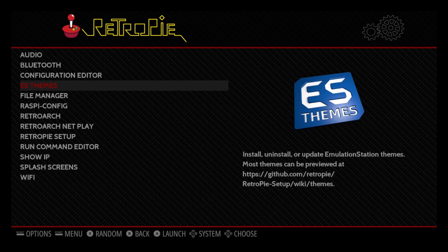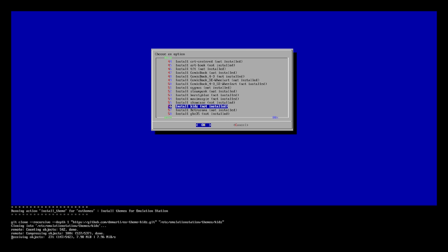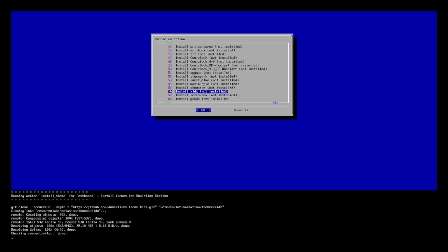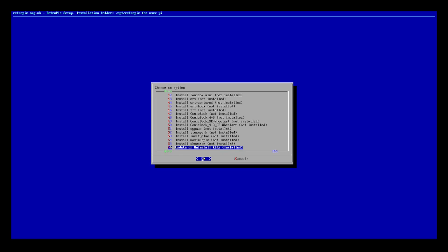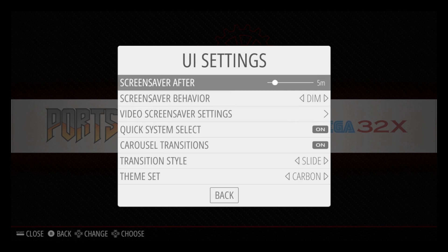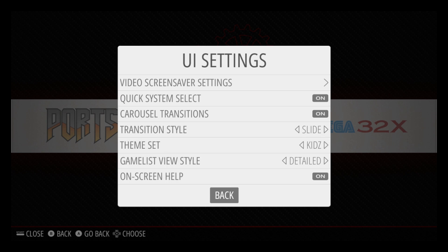Now from the RetroPie menu, we're just going to go to ES themes. We're going to scroll down until we find the kids theme. Here we are — kids. Go ahead and press OK and it's going to install for us. Now David Marty has made some amazing themes for Emulation Station and RetroPie — I want to give him a big shout out and I'm going to leave links to his channel down below. Now that it's installed, click cancel and we're just going to back out.